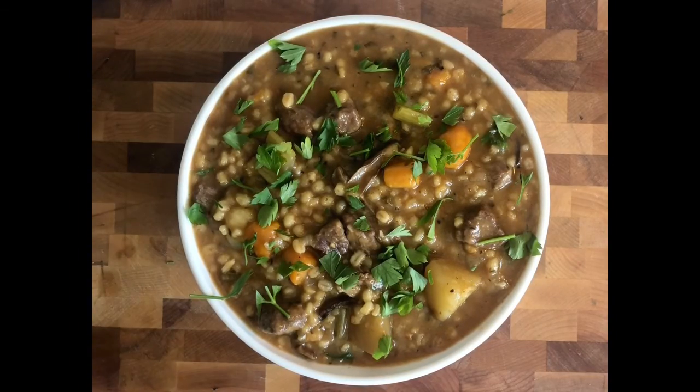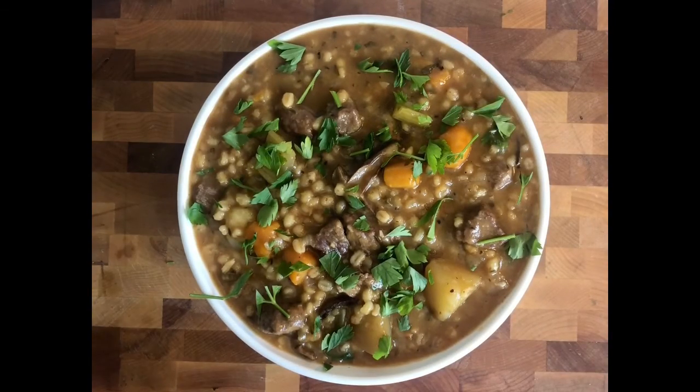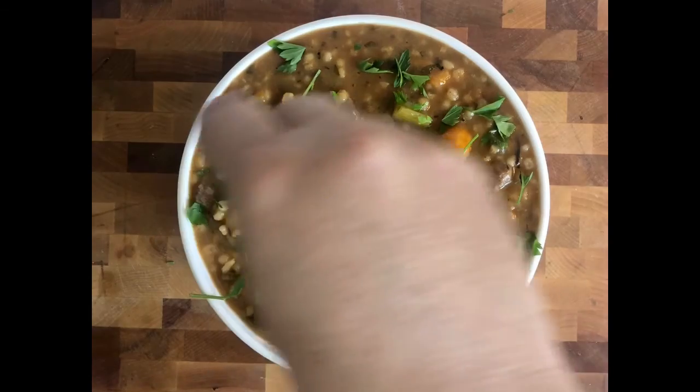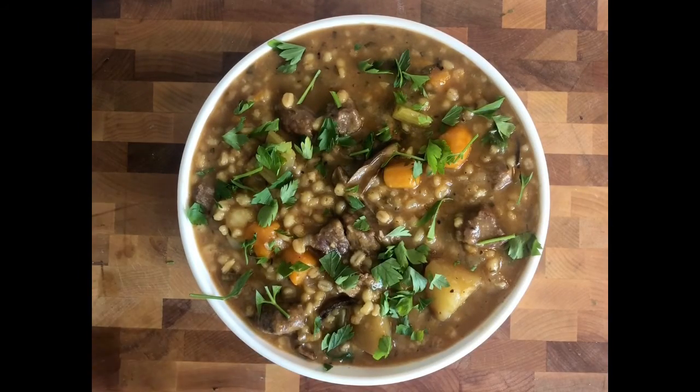Quick, easy, delicious recipe that you can make at home in the Instant Pot. I don't know anybody who doesn't love a good soup or stew like this. Hope you enjoyed this recipe — I hope you try it at home. Thank you for tuning in to PJ Cook Sexy Food; we'll see you next time.